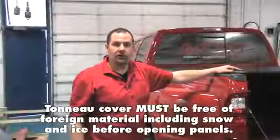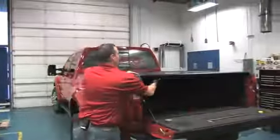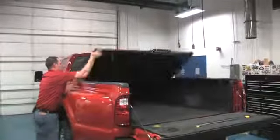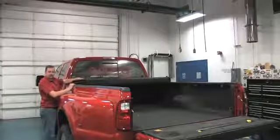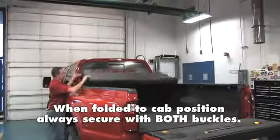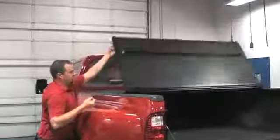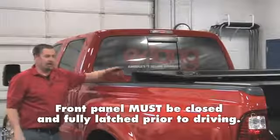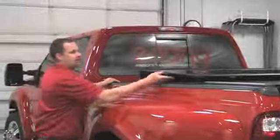When folding your Encore cover, make sure that it is free of any debris, ice, or snow that has accumulated on top of it. Remember, when operating your cover while driving, the cover can be used in this position and it may also be used in this position. You may not drive your pickup with the Encore in the position as shown here — the cab panel must be closed.